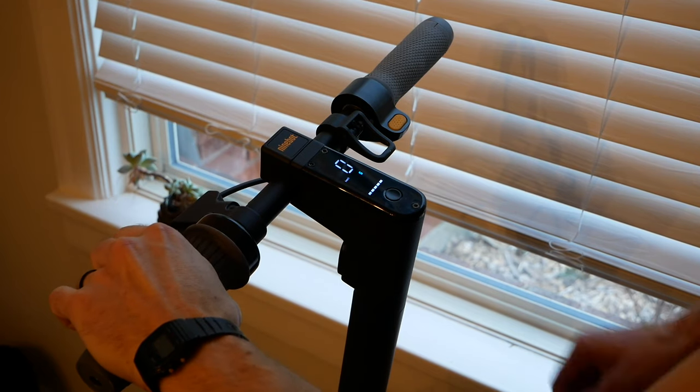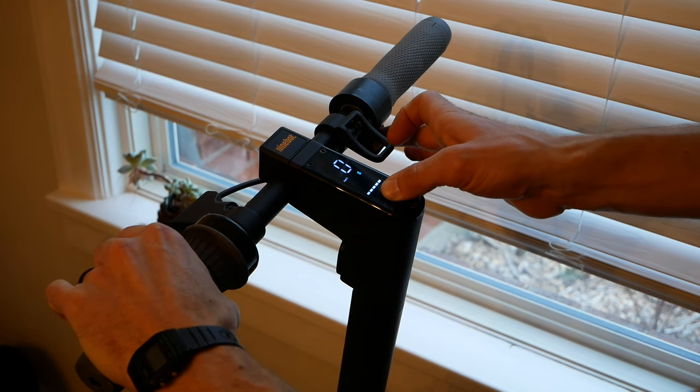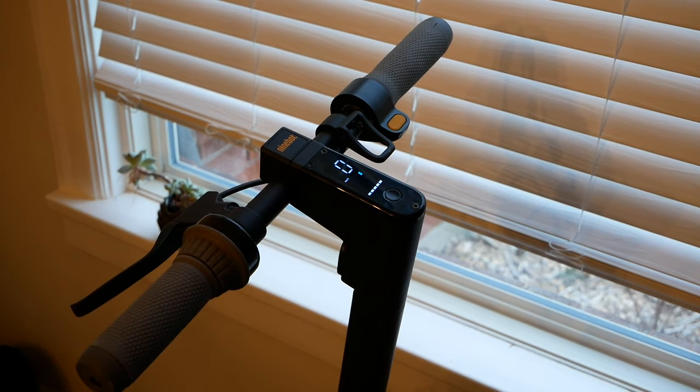The first time I got an error code 14 or 15, I was able to reset it by holding the brake and the throttle down together while turning it off. Sometimes it took a few tries to get it to work, but then I was unable to reset it at all. It didn't work.